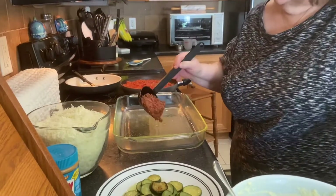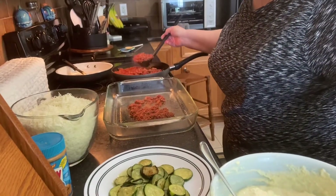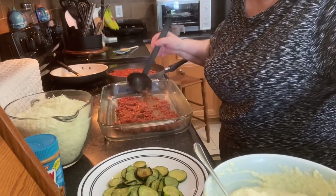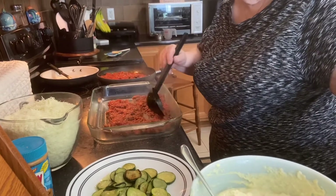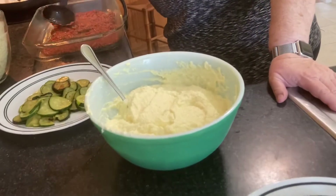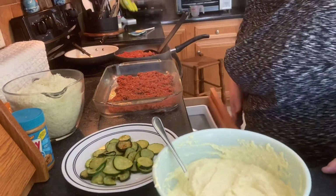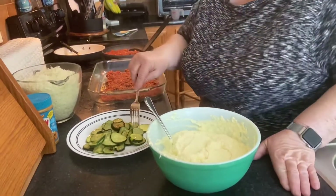And now here comes the artwork. We put it together just like we do lasagna. We put some of the sauce on the bottom as the first layer, then we put zucchini on top of that, then the ricotta cheese, then mozzarella cheese on top of that. And then we keep layering it until we get everything used up.